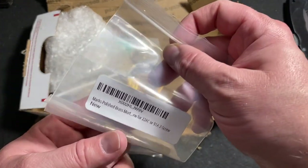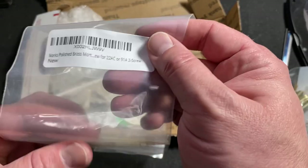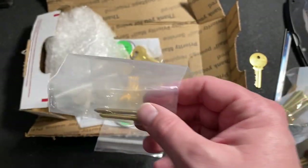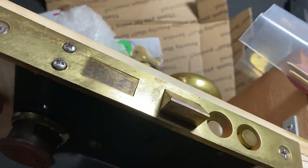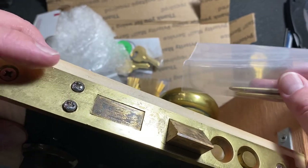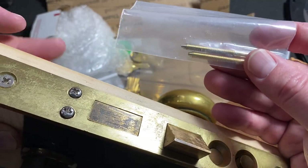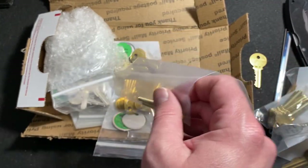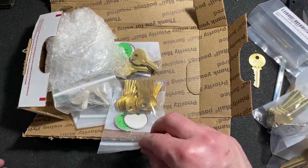Let's see — some screws for mortise locks. So I can actually replace these homemade ones I put in here and replace them with some real ones that are designed for that. Very cool, I will do that.